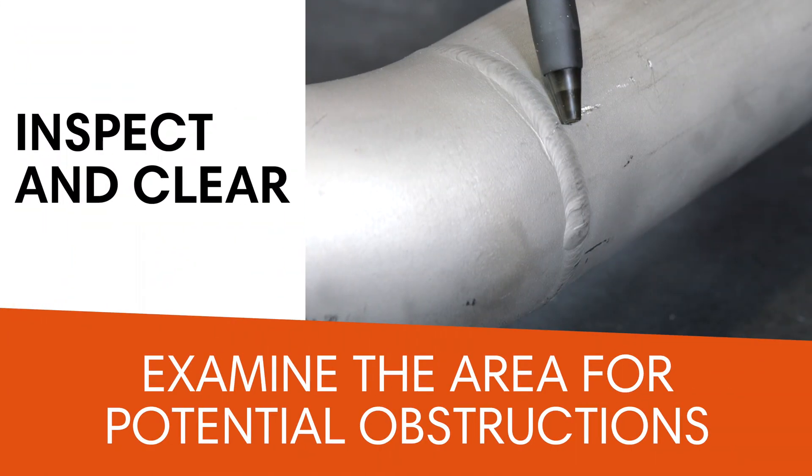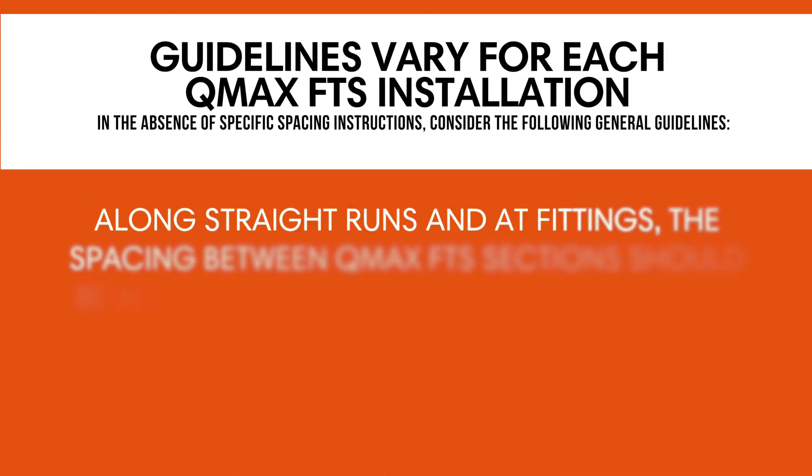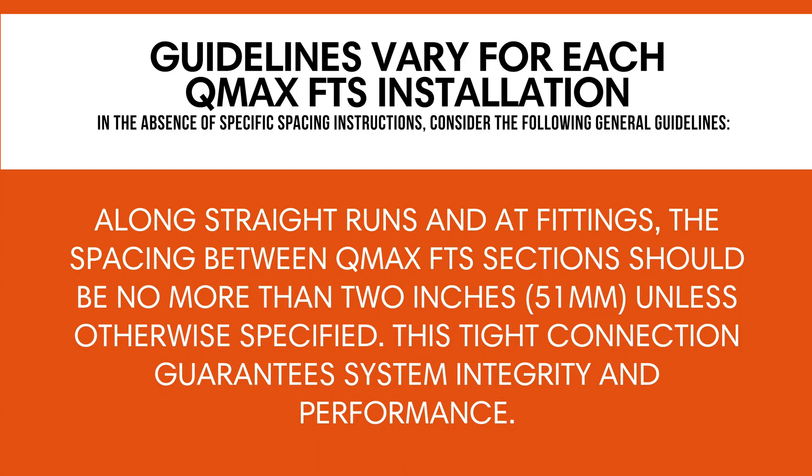Thoroughly examine the area around the QMAX FTS and tubing for potential obstructions that could hinder a proper connection — weld beads, rusted areas, etc. — and if any are found, take the necessary steps to remove them, ensuring a seamless mating with the pipe or tubing. Guidelines vary for each QMAX FTS installation as it is designed for specific applications. In the absence of specific spacing instructions, along straight runs and at fittings, the spacing between QMAX FTS sections should be no more than 2 inches (51 millimeters), unless otherwise specified. This tight connection guarantees system integrity and performance.